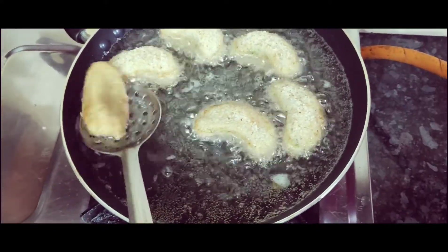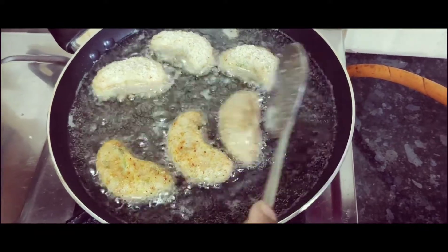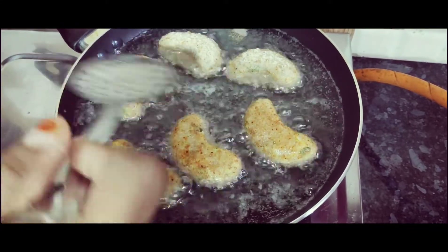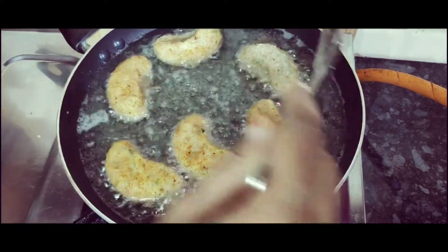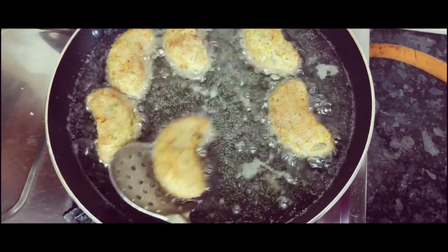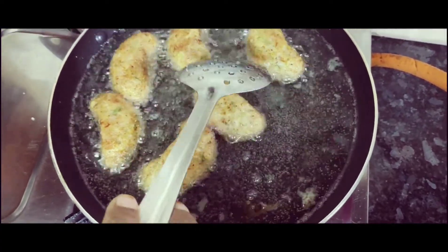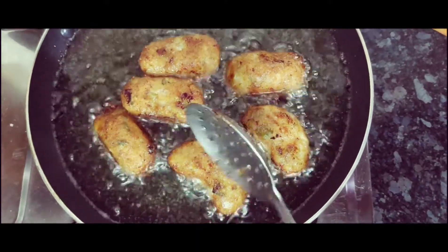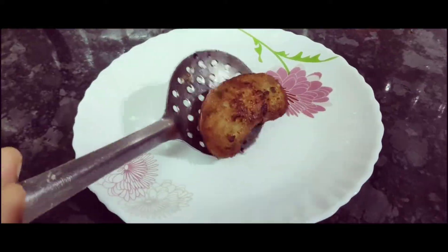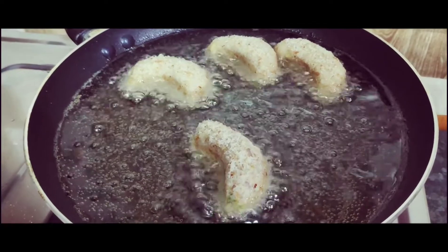We fry the chicken in low flame. Now let's fry the chicken cashew and cook the chicken. Let's fry it on the other side as well. Let's fry it on the other side.